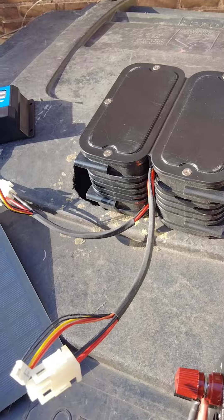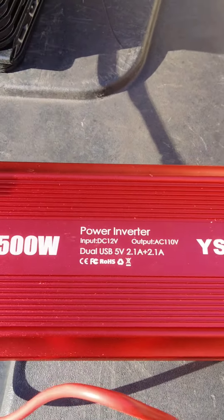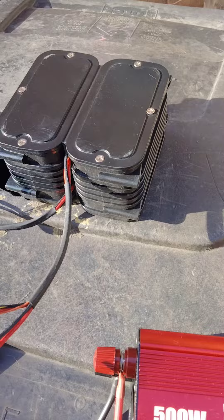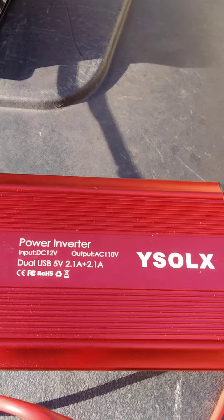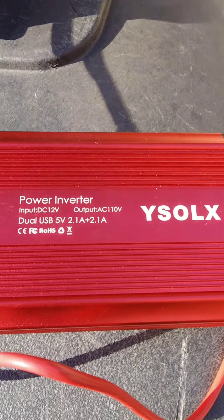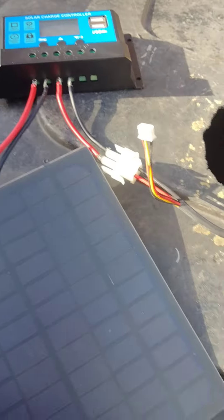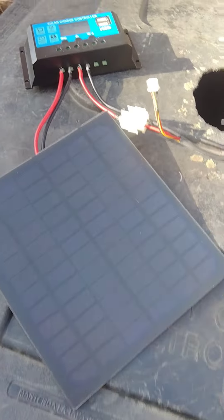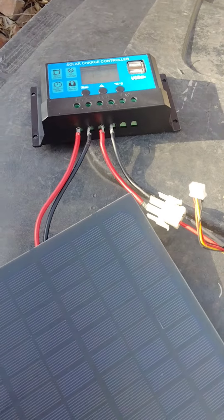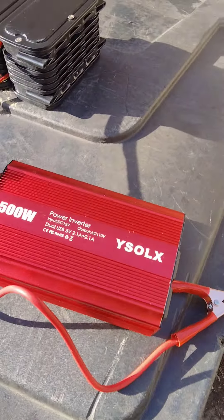A house runs on 110 volts, so you could actually connect this to a 12-volt battery and it should be able to run your house — seriously. You can plug it up in an outage, connect it to a refrigerator or anything else, but you're going to need a solar panel. Your solar panel plays an important role. This is literally how the solar panel system works.